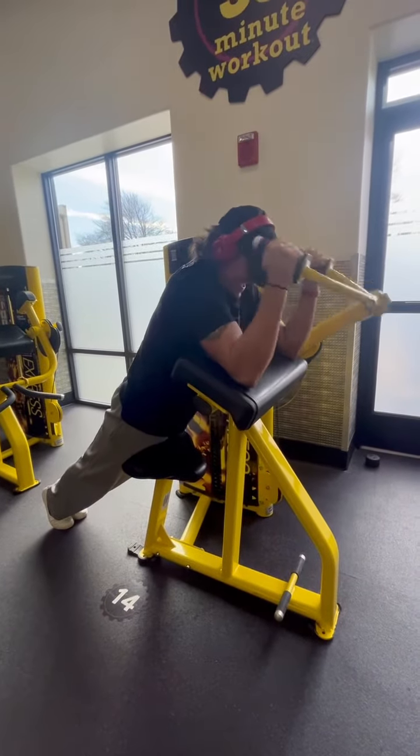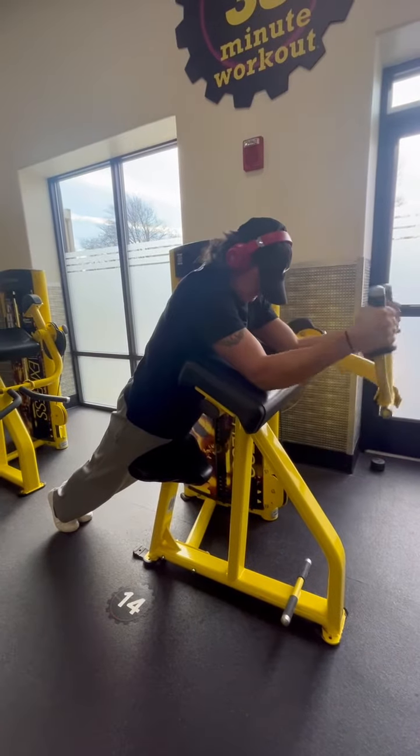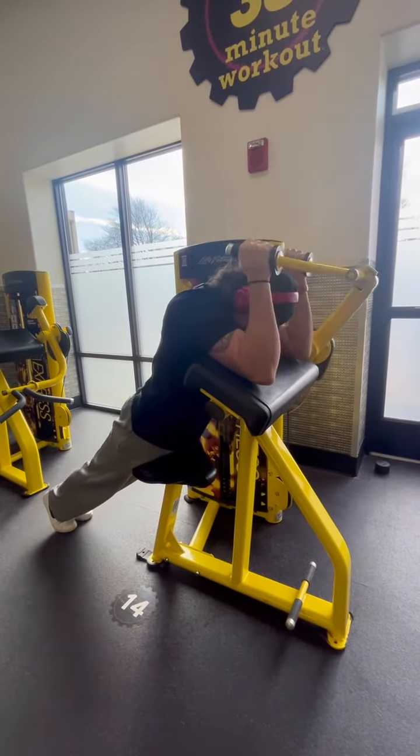A little twist at the bottom there. Core tight. Make sure you're breathing.